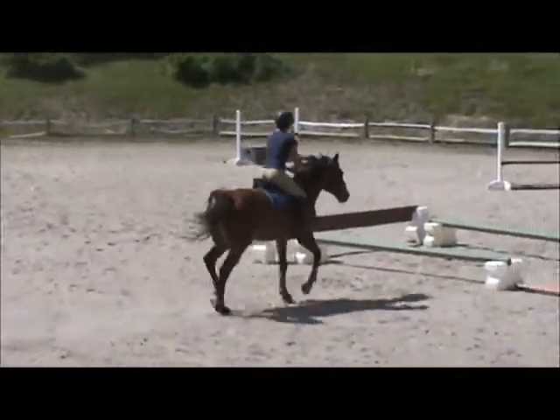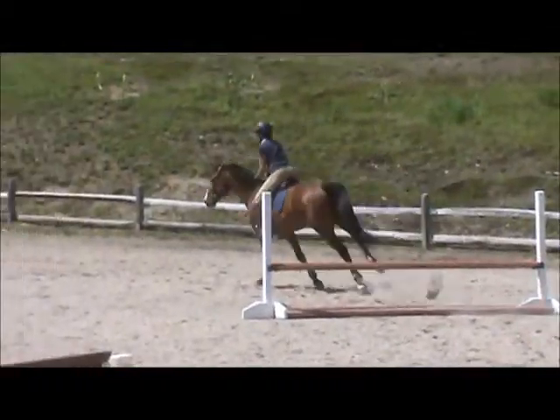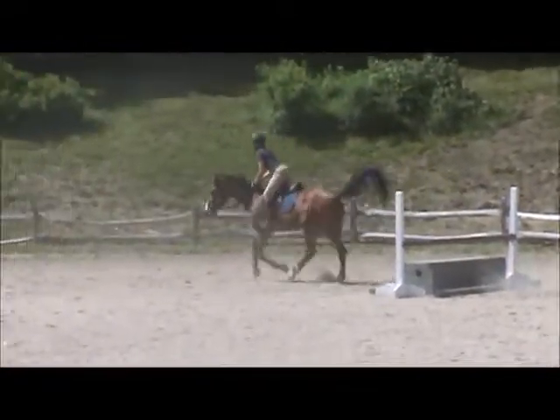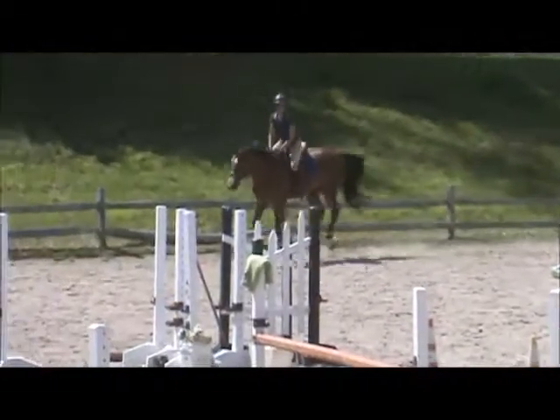Bend. Right leg back. Come on. Good. Good. We're going to do the same thing, but wait a moment.